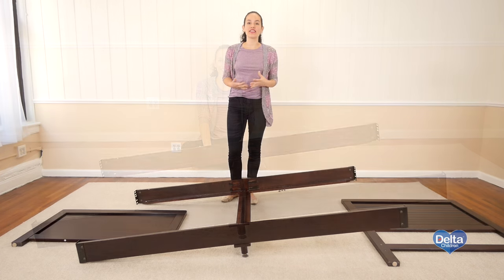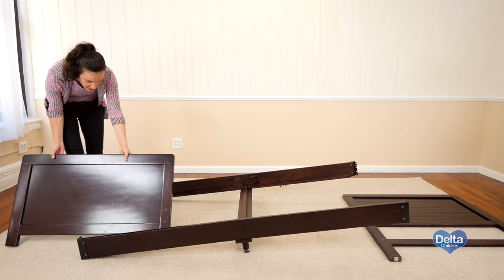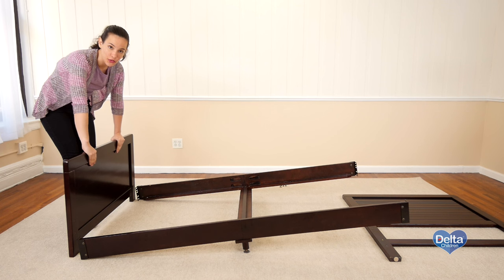And you're done. The seventh step is to attach the bedrails to the footboard and headboard. For this you will need eight 16 millimeter bolts and the provided Allen wrench. If you're working by yourself, it's better to start with the footboard.